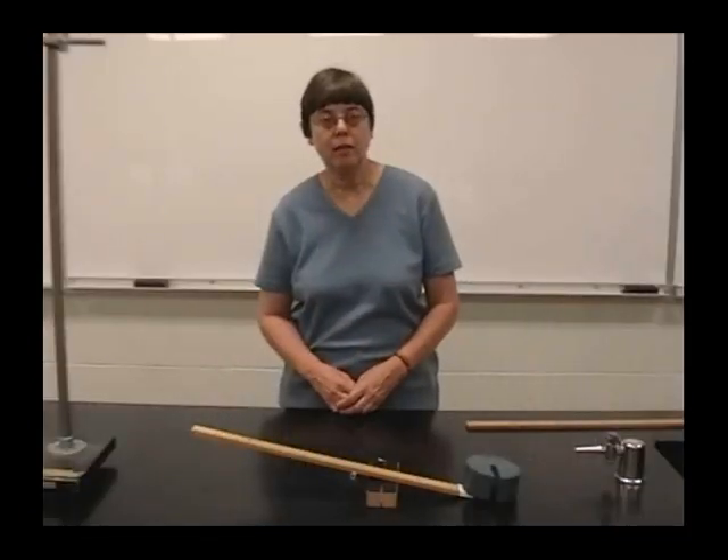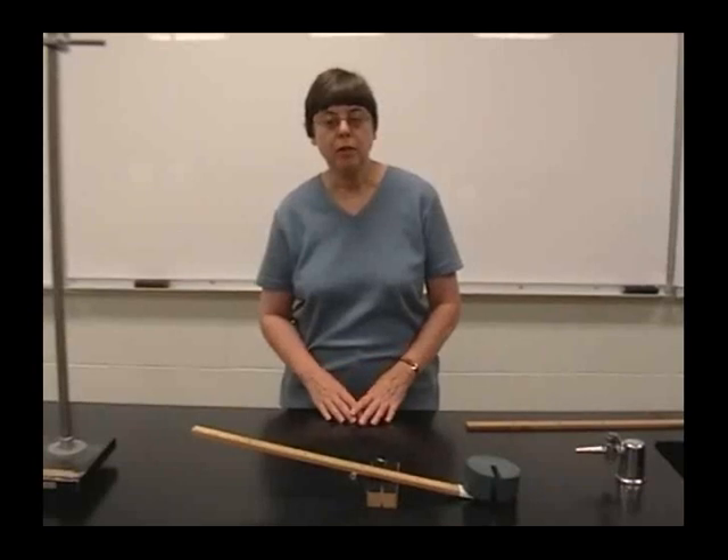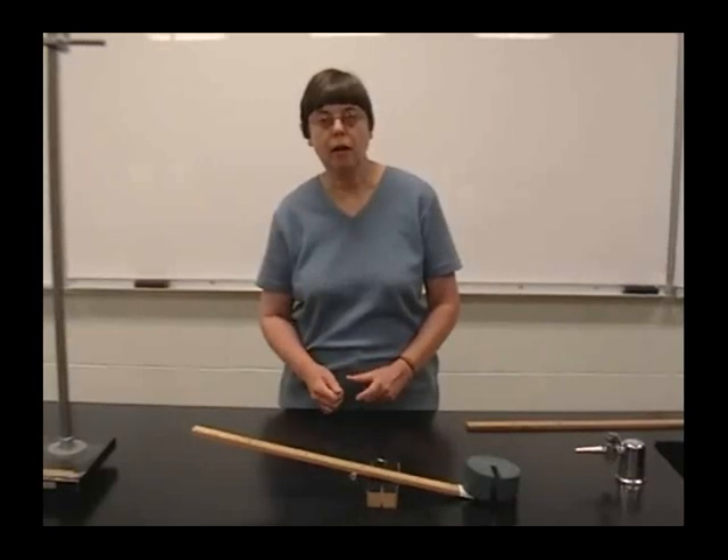The first simple machine we'll look at is a lever. A lever can be used to pry a paint can lid off, or to pry a rock out of the ground, or for many other uses.